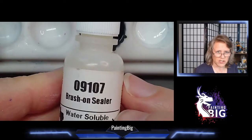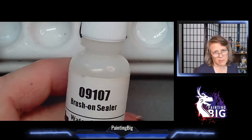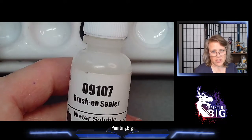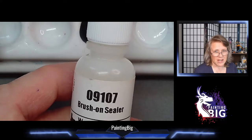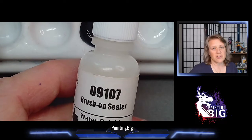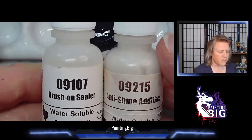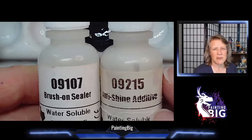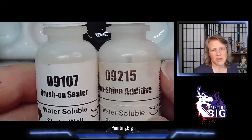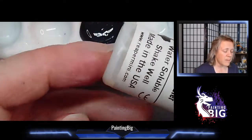Mediums and sealers - we talked about these in the washes videos, because I use brush-on sealer in place of matte medium, or sometimes use matte medium when building washes. Sealers are meant to seal your model but can also be used as mediums - gloss sealer can be used as a gloss medium, and brush-on sealer is more of a satin or matte. These work together with anti-shine additive: if brush-on sealer is a little too glossy, add a tiny bit of anti-shine and tune it to exactly the level you want.